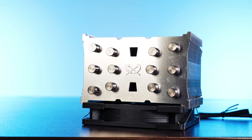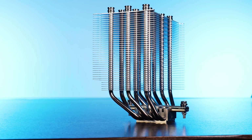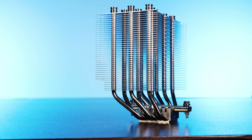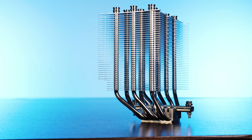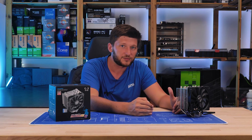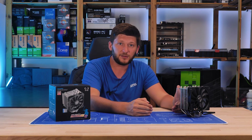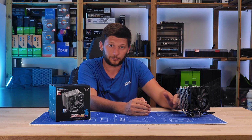As a last point before we end: the bottom mounting bridge, which keeps the cooler attached to the motherboard-side mounting hardware, is permanently attached to the base and has two spring screws that cannot fall out. It is very easy to install, not a hassle at all. Keep this up, Scythe — you did a very good job with how these coolers are installed.